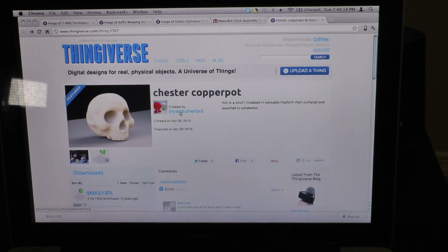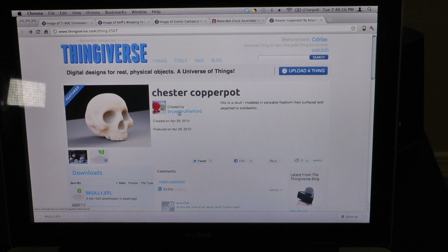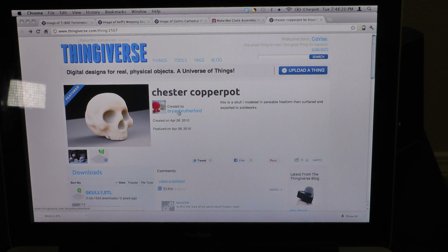Currently I'm printing out this 3D model here — it's a little skull. It's a little cartoonish, but I thought it would look cool and be a pretty good model to show off for this video. That would be sweet, especially if you could put a little LED light in it, glowing pink or glowing white or whatever.